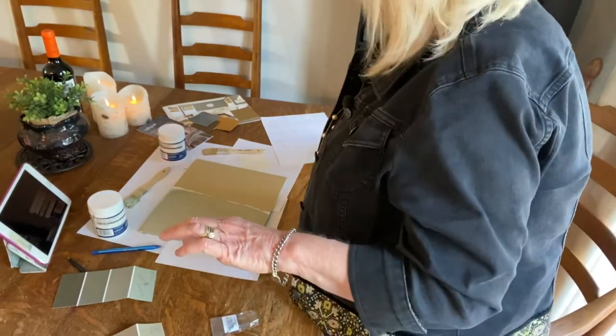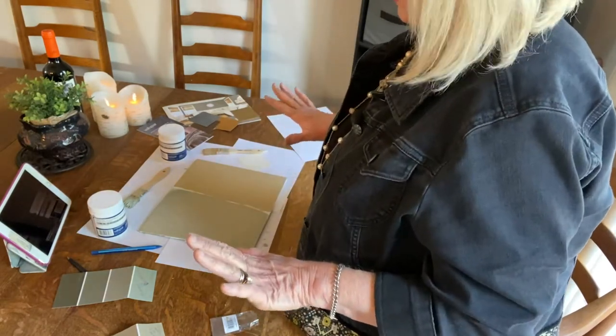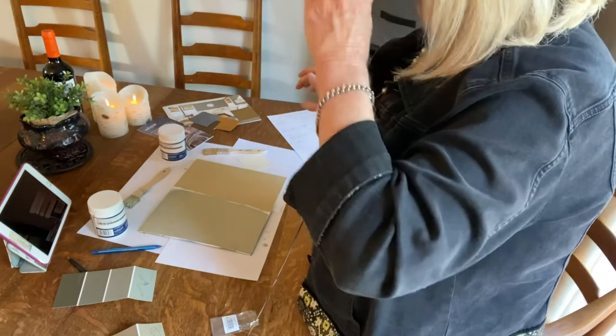The coverage was fantastic. I think those are nice choices and they could go in almost any decor.